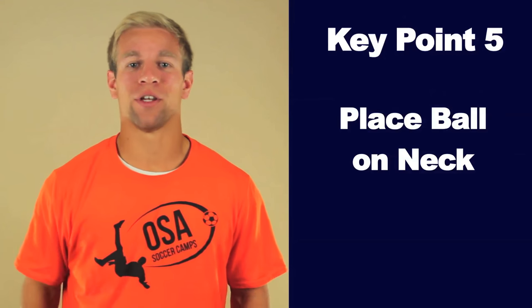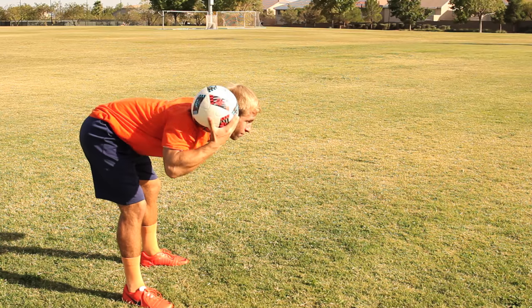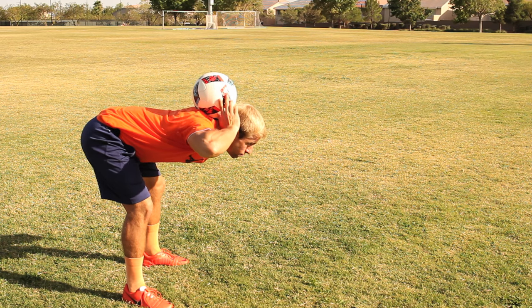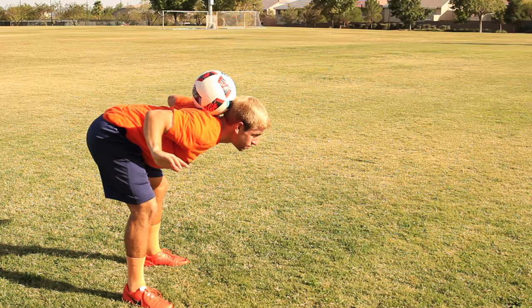Key Point 5: Use your hands to place the ball on the back of your neck. Center it and try not to take your hands off of it until the ball is still. Once still, remove your hands and immediately get your elbows into the elbows back position. If you have a partner or a coach, have them place the ball on your neck — this is an easy way to get started neck stalling.